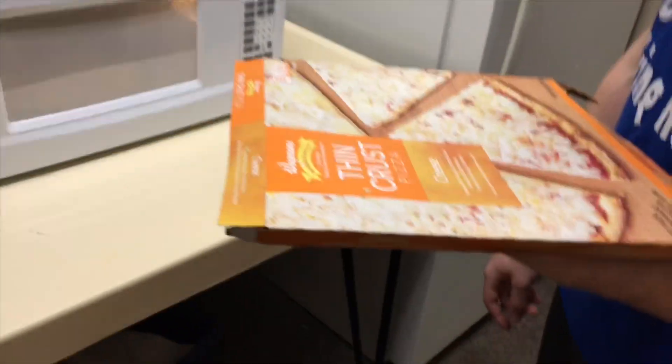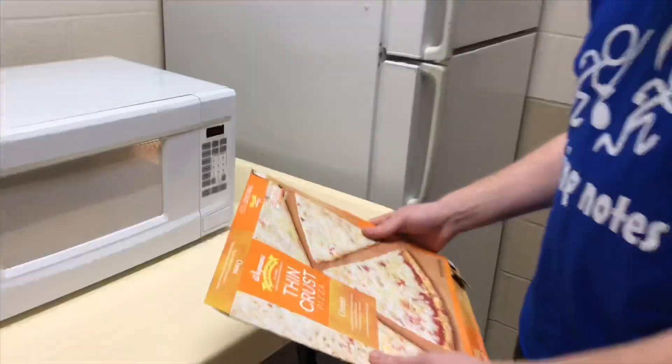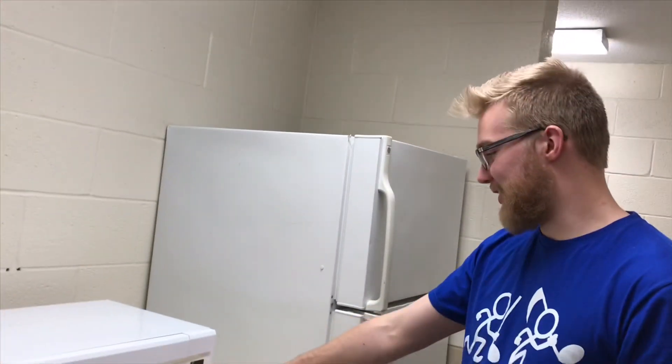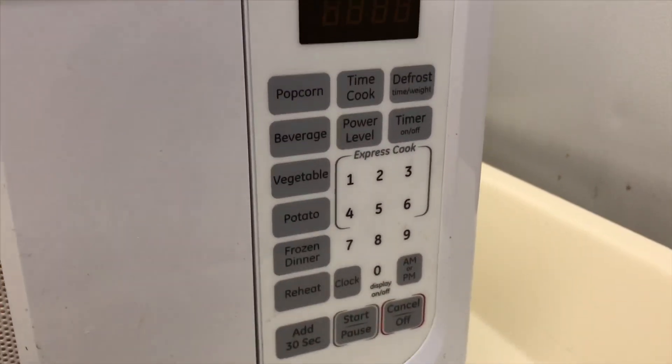It doesn't say. Well, no dip! It's oven baked pizza. No, but it doesn't say on here. So I was going to tell you how long to cook it for — cook it for one frozen dinner. Do you really think that they would put a pizza option on that?